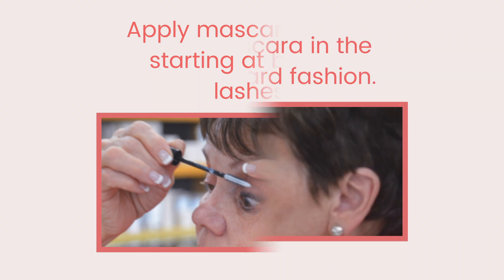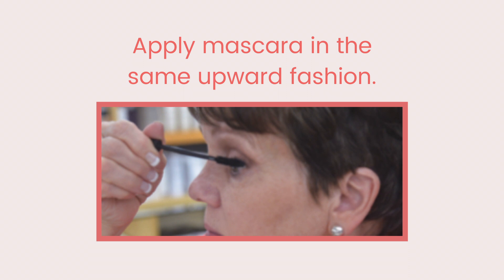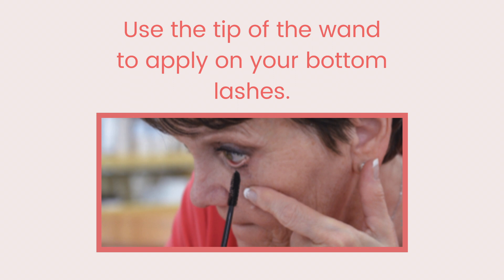It gives a softer look. Only insert the wand once into the tube — if you pump it, you'll get too much mascara and it will clump. Put most of the mascara at the base of the lashes, then turn the wand to the tip and individually apply to each bottom lash. Accent the outer corners with a second coat. If you do get a clump or two, use a clean dry wand saved from an old mascara and brush through the lashes to separate.